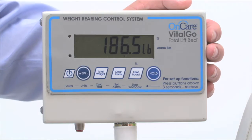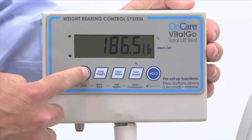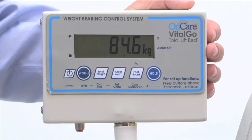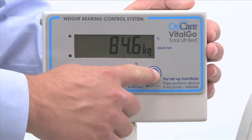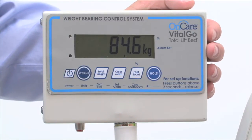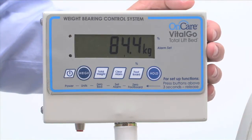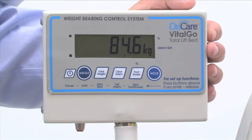To toggle between pounds and kilograms, press and hold the blue weigh button for three seconds. To add or remove items to the bed without affecting the accuracy of the displayed patient weight, press the hold button. Remove or add the desired item, and then press the blue weigh button. The patient scale is now reactivated.